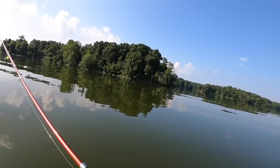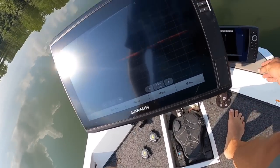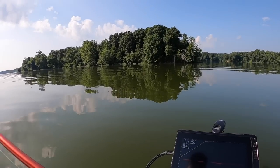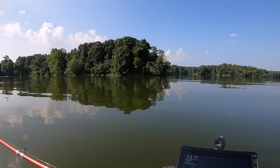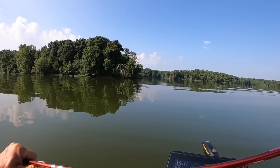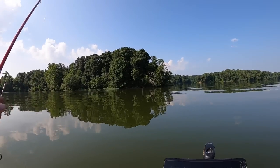Now this water is very dingy. When I've got really dingy water I will definitely go to brighter colors. You start to get to know a lot of these lakes and what color works best — typically on a dingy water lake, orange and chartreuse, those bright colors are what I'm gonna go with.